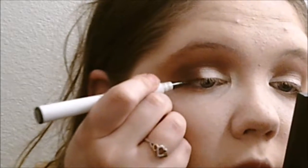Next I'm going to use my ELF Eyeliner in the shade Coffee. I'm going to use a little palette and do a thin line on my upper lash line.